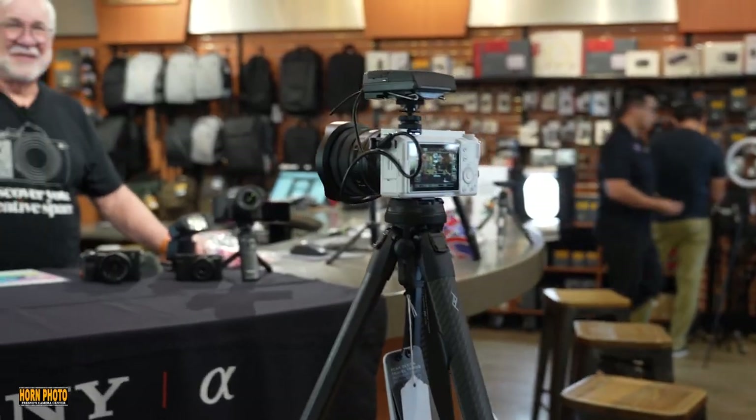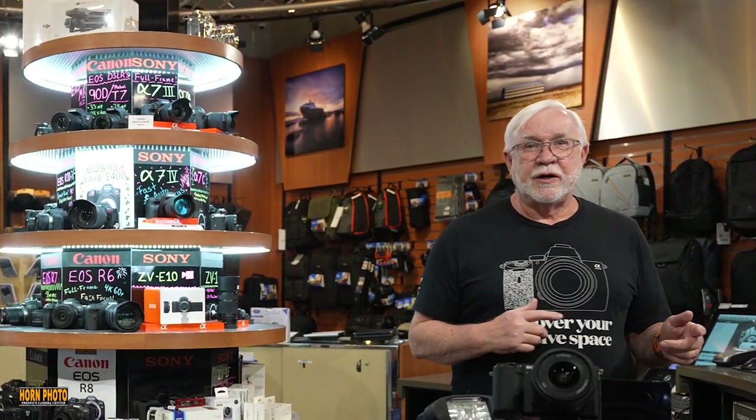Now you're looking through the ZV-E1, and one of the coolest new features is the auto tracking. So if you're a single content creator, you can actually use the camera to be like a two-camera setup. I can move all the way over here and it tracks me — it's really pretty amazing.